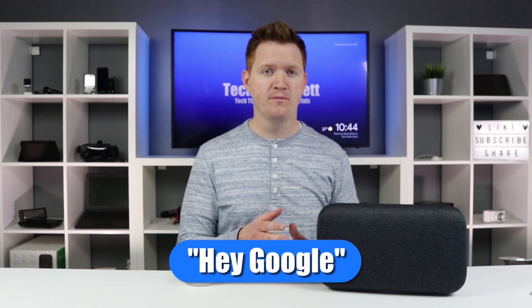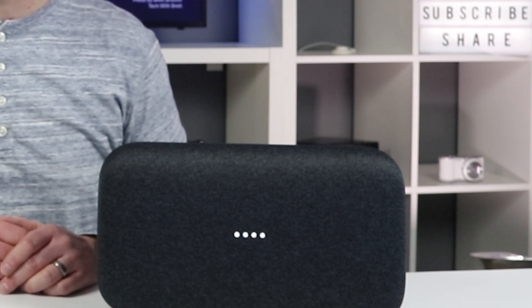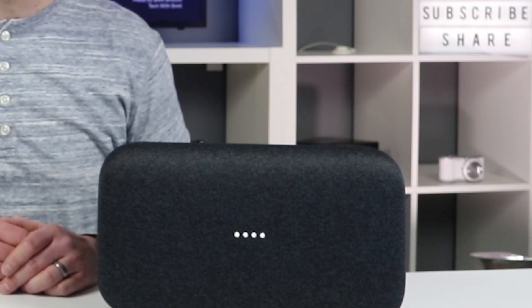The two phrases are: 'Hey Google, what's your favorite color?' — and it responded that it likes blue and yellow because they remind it of a sunny day. The other command is: 'OK Google, what does the fox say?' — and it responded with the ring-ding-ding sounds. Or so I've heard.